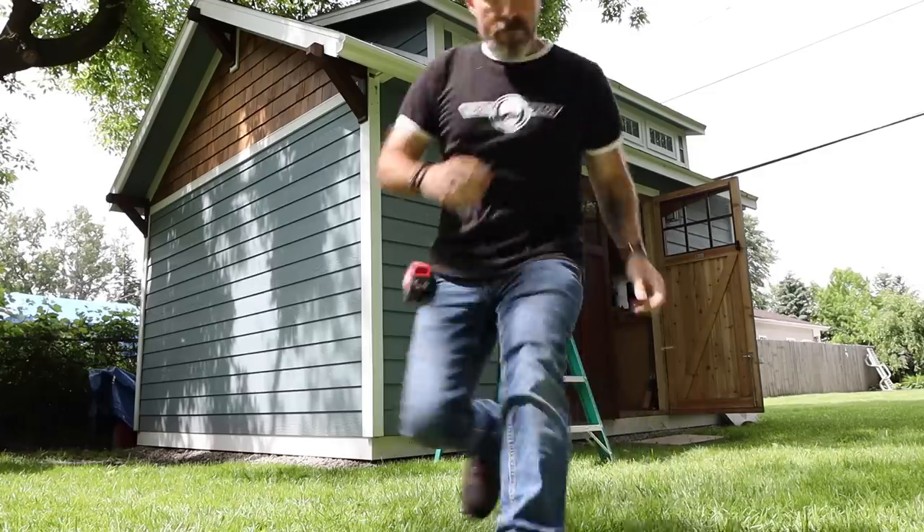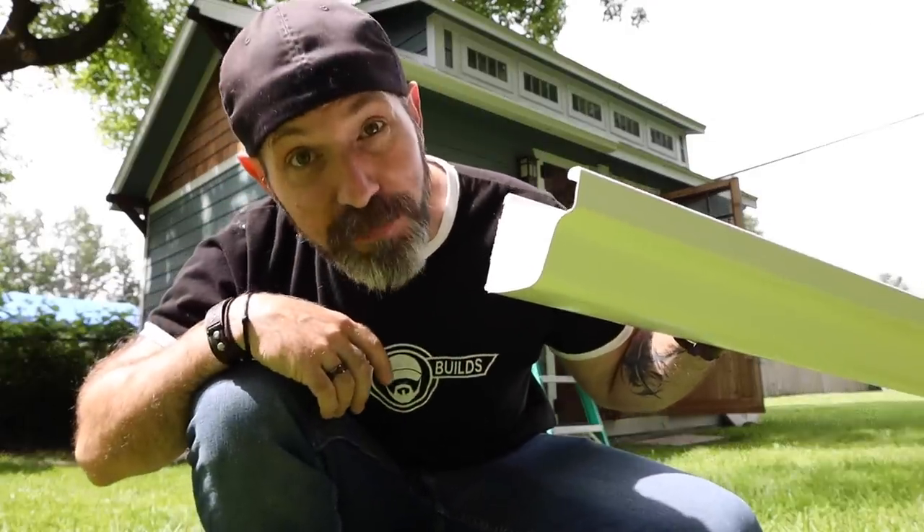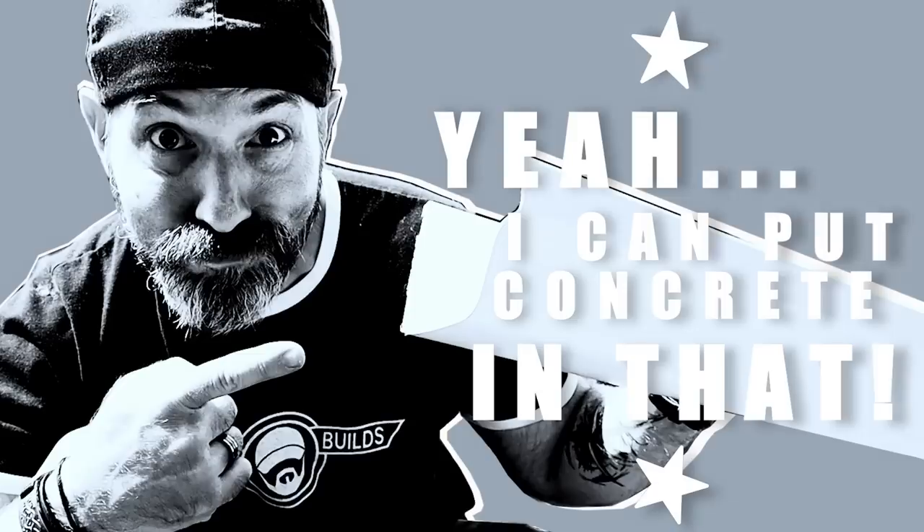Wait a minute, I'm pretty sure I can put concrete in that. So what I'm thinking for this project is we can make some sort of a concrete curb or concrete borders out of this for some flowerbeds or something.